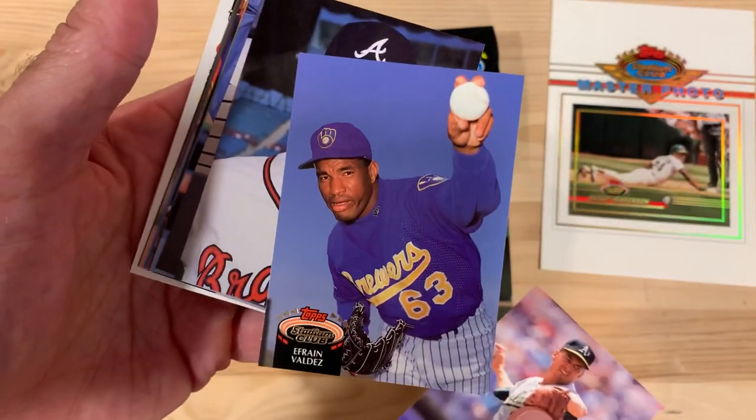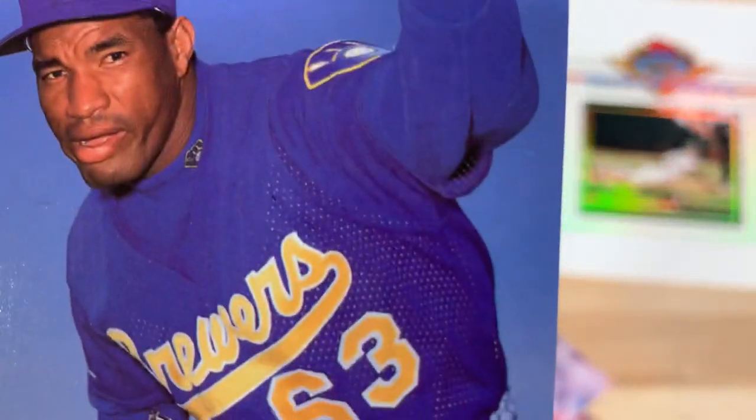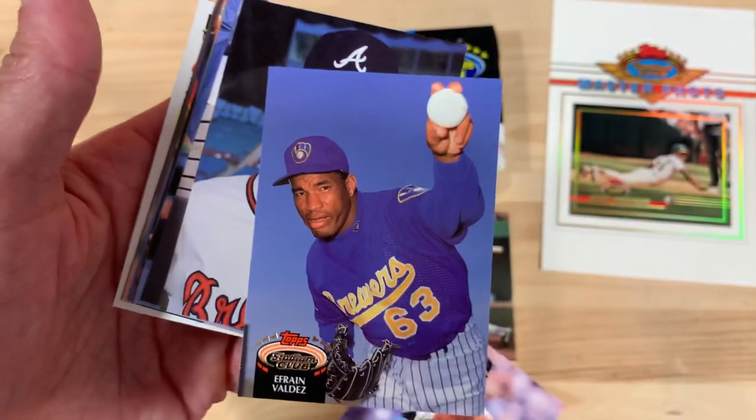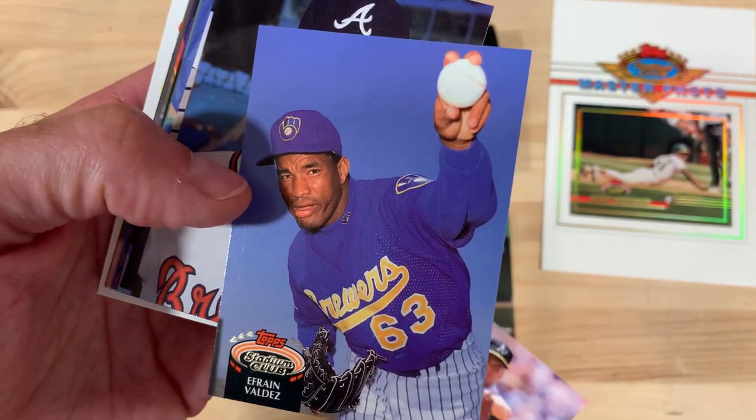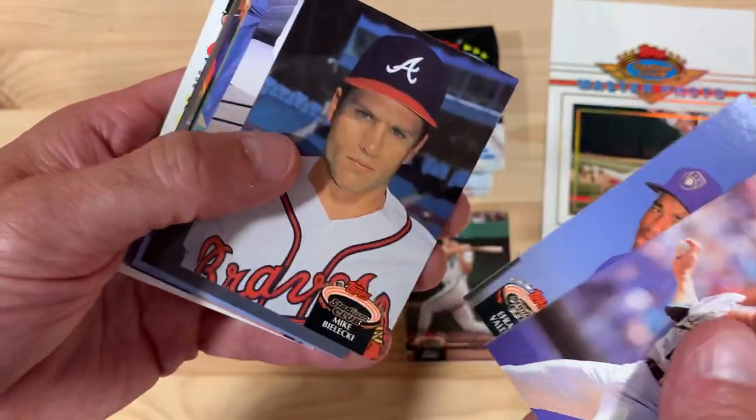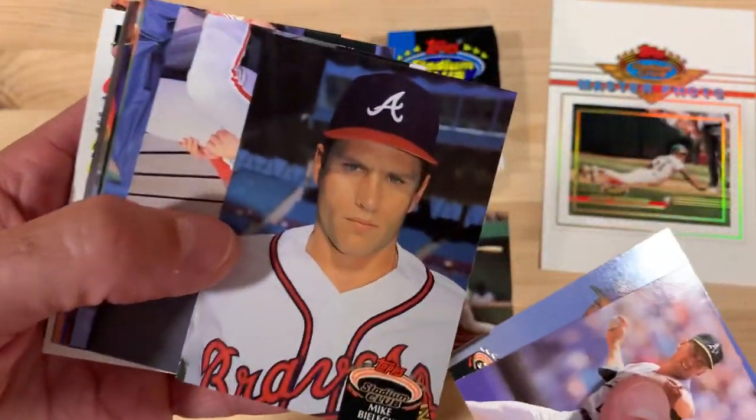Look at that. I love that picture. I don't know what his weird face is all about, but it's a really cool picture. Probably a two-seam fastball at least or something. Anyway, Mike Blackie looking very angry.